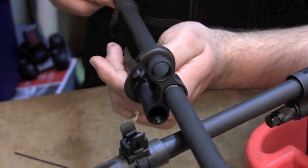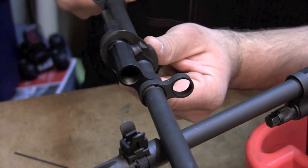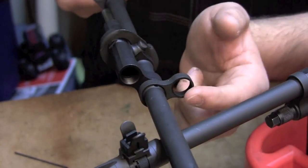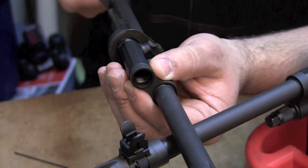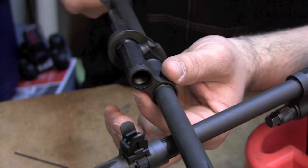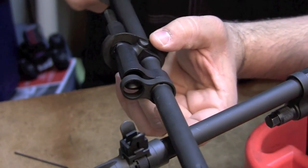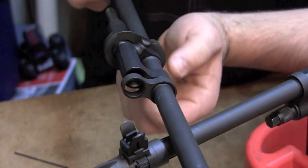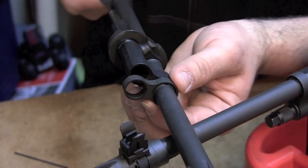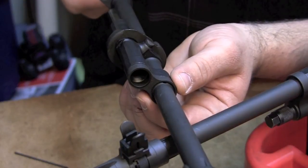In order to get this snug correctly, I've got to go past the hole for the gas plug, which means that in order to get this lined up, I have to back it off. When I back it off, that means my gas cylinder is not going to be tight — it's not going to be snug against the front band and the shoulder for the barrel. So to fix that, you're going to have to shim the gas system. Just look at my other videos on shimming and that should explain everything you need to know. That's all you really need to know about the gas lock.